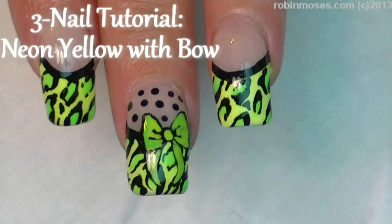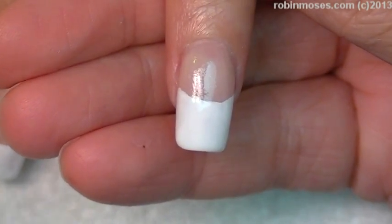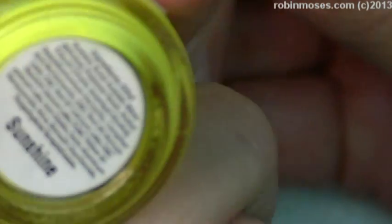Hi, this is Robin Moses, and I'm here with Evil Client, and we are going to do a three nail tutorial on blingy animal print Sunshine by Klairs.